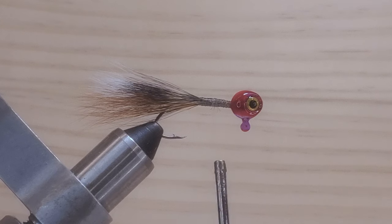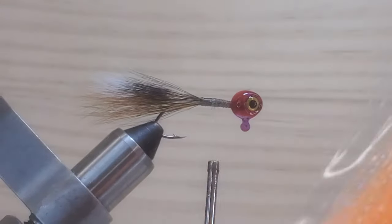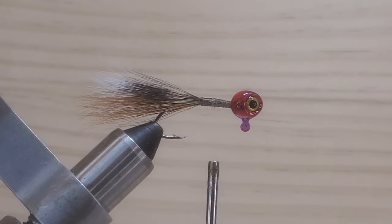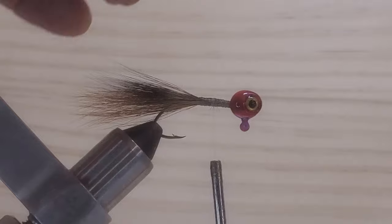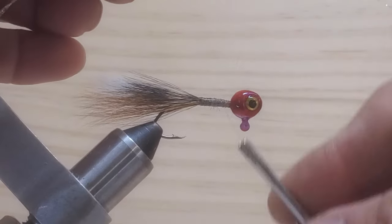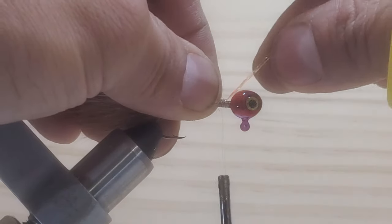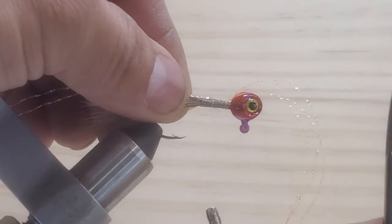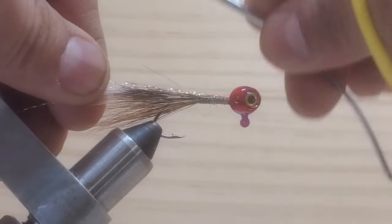Now I choose to use this new material here — this is a crystal flash, and it's orange, because you want to match a little bit the fox tail there. So I got three pieces here. And I want to put it right there on top of the hook shank. But I want this flashing to be in the bottom of the jig. I really don't want it on the side — I want it in the bottom of the hook shank. Tie them up.